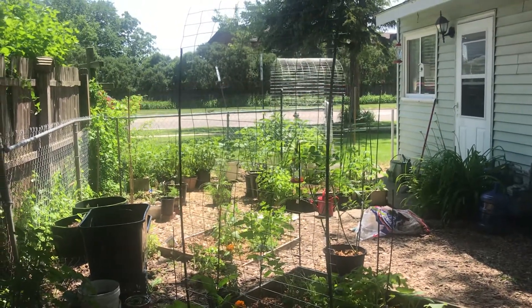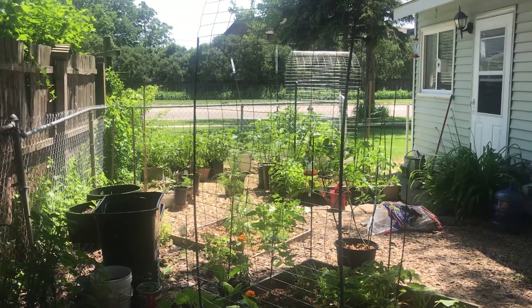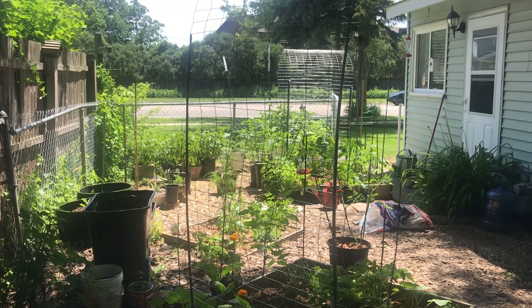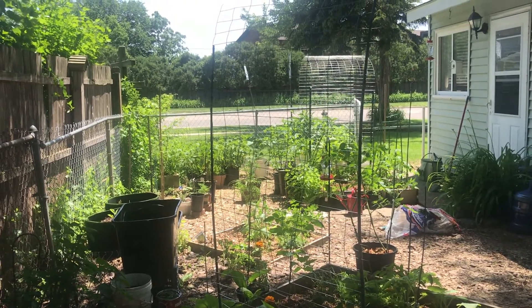Hello everyone, this is Leah. Tank and I are just enjoying the beautiful day outside here, working in the yard. We had a bird fly by — did you see him, guys? We are cutting down some produce in the house.